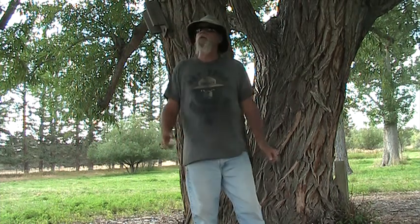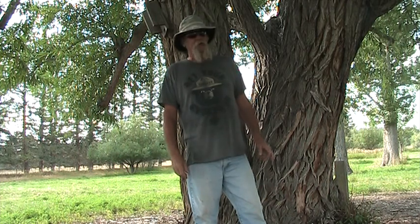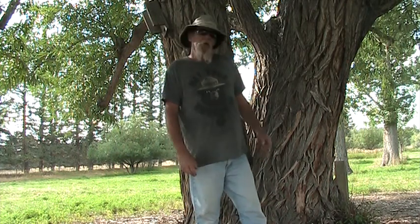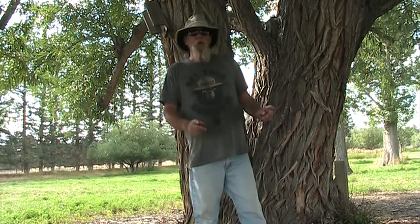This tree is an encampment willow — it was transplanted here from Encampment, Wyoming, and put in the ground in 1950. It's a very hot day here; we do have those in Wyoming, and this year has been a scorcher. With the wildfires, it's good to get underneath the shade.